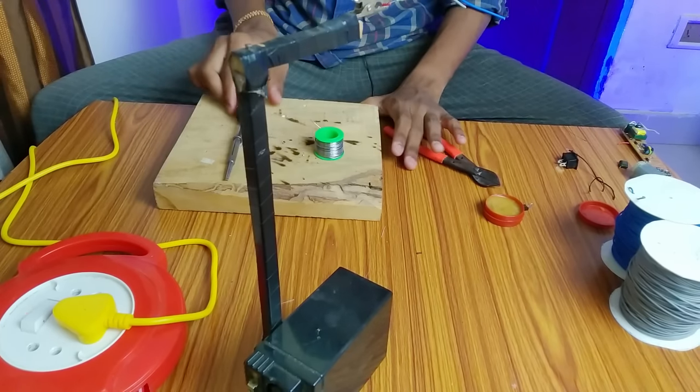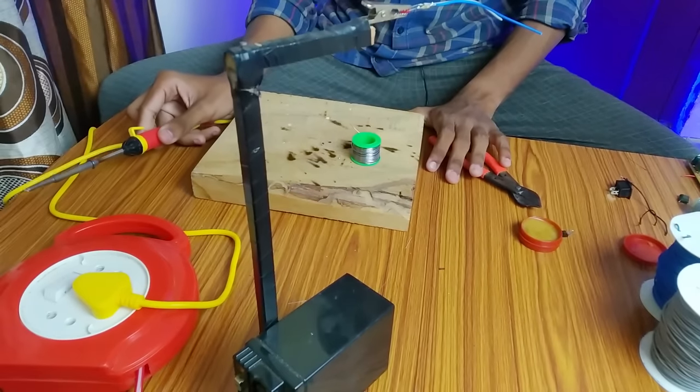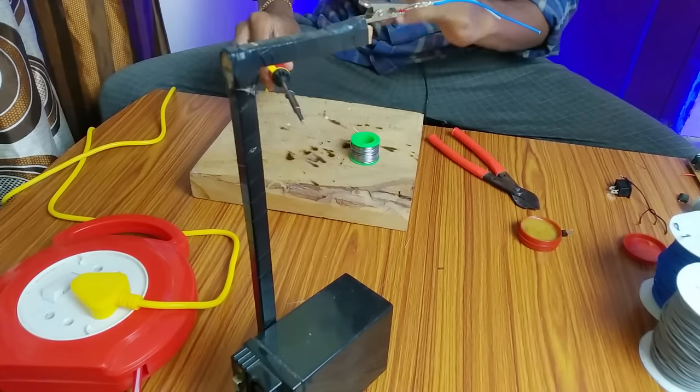One thing is, I'm going to cut this iron from the bottom. I'm going to cut this wire on the bottom. That's what I'm going to do in my mind.